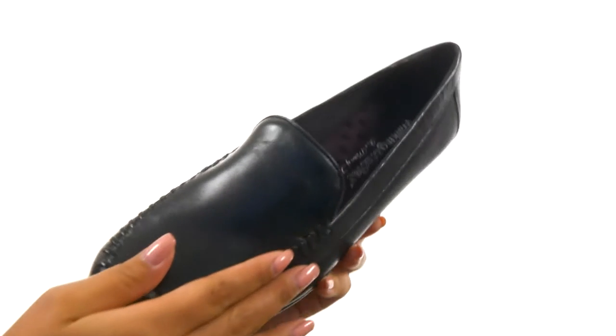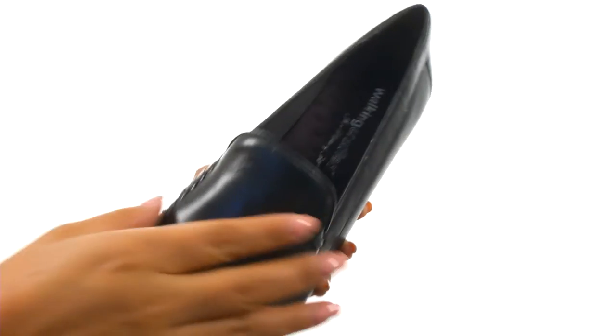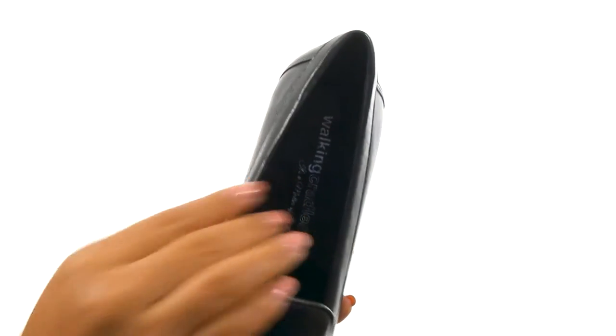Here we have a soft leather upper with a leather stitch mock toe design for added style. There's an easy slip-on construction.